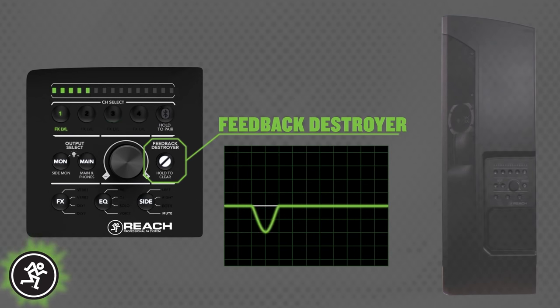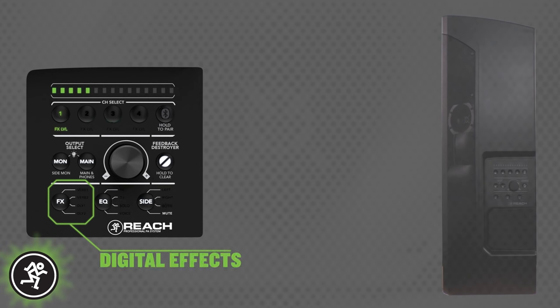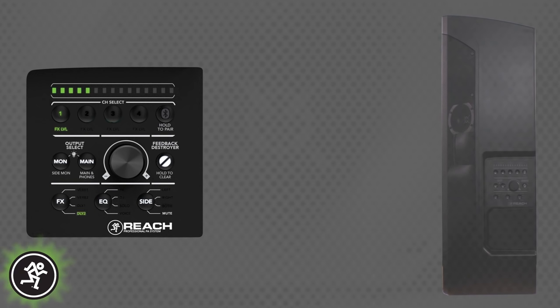Reach also includes a handy feedback destroyer that will instantly start scanning for feedback at the touch of a button. And if a frequency starts to take off, it will immediately lock on and eliminate it. And to make your mix sound polished and professional, Reach includes 16 digital effects like reverb, chorus, and delay.